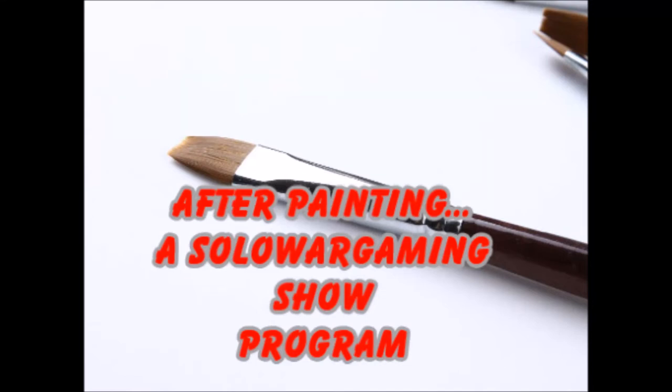Welcome to After Painting. What does one do when one has finished painting the great majority of their never-ending horde of unpainted lead wargaming miniatures? I don't know — so that's what we're going to find out in this show. Stay with me, leave your comments, suggestions, and concerns, and let's go see what life is like after painting.